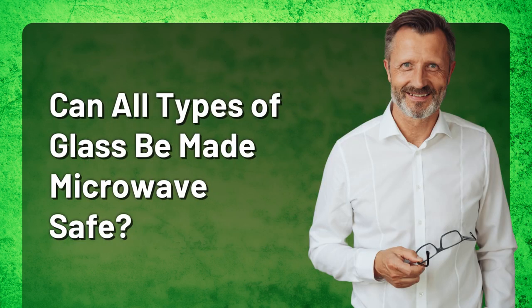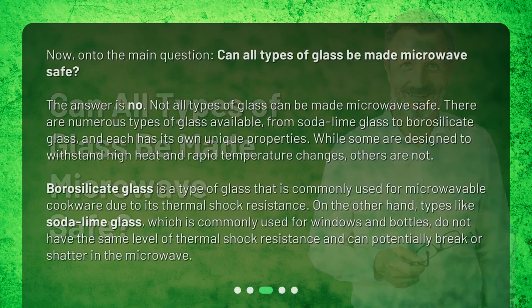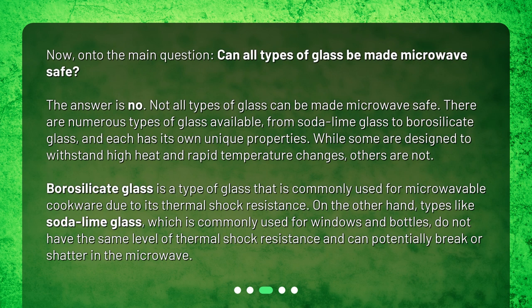Now, on to the main question: can all types of glass be made microwave safe? The answer is no. Not all types of glass can be made microwave safe. There are numerous types of glass available, from soda lime glass to borosilicate glass, and each has its own unique properties. While some are designed to withstand high heat and rapid temperature changes, others are not.